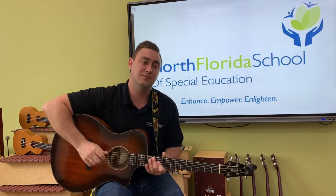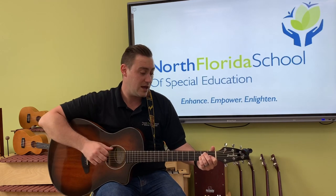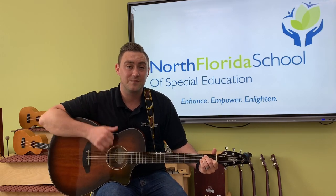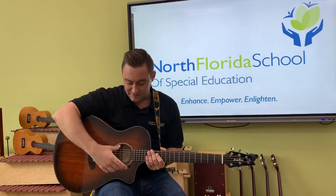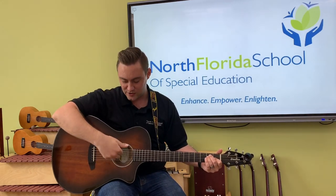Tuning the guitar — very, very important step. So once your guitar is in tune, you can start playing your first songs. Remember you want to strum right over this sound hole. I like to play with my fingers or my thumb, just brushing the strings right there over the sound hole.